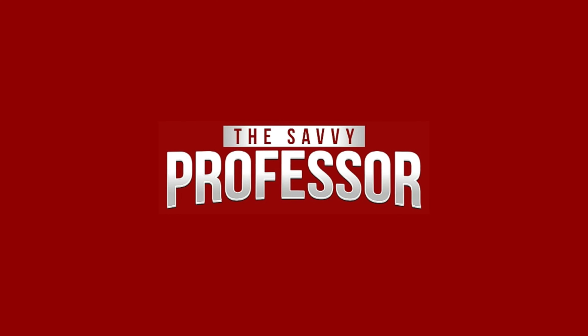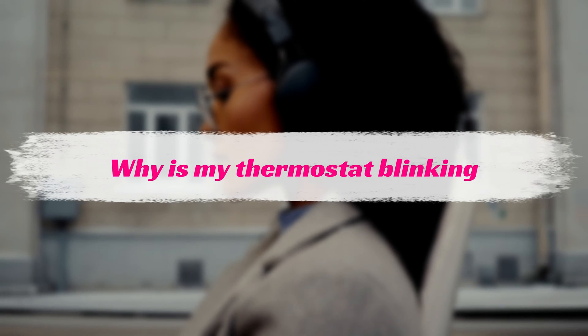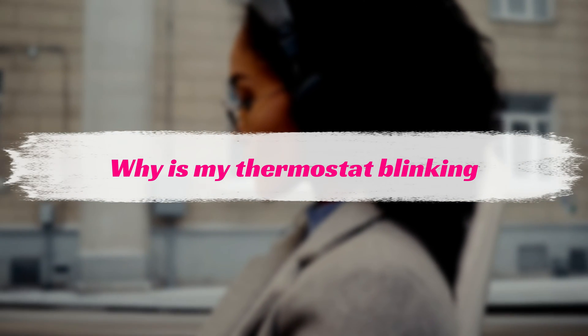Hi, this is Sarah from The Savvy Professor, and in today's video, we'll discuss how to fix a blinking thermostat.